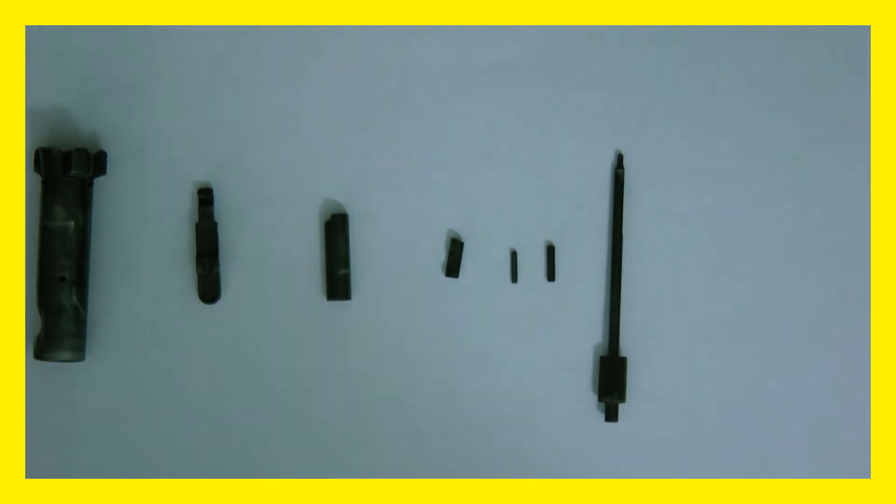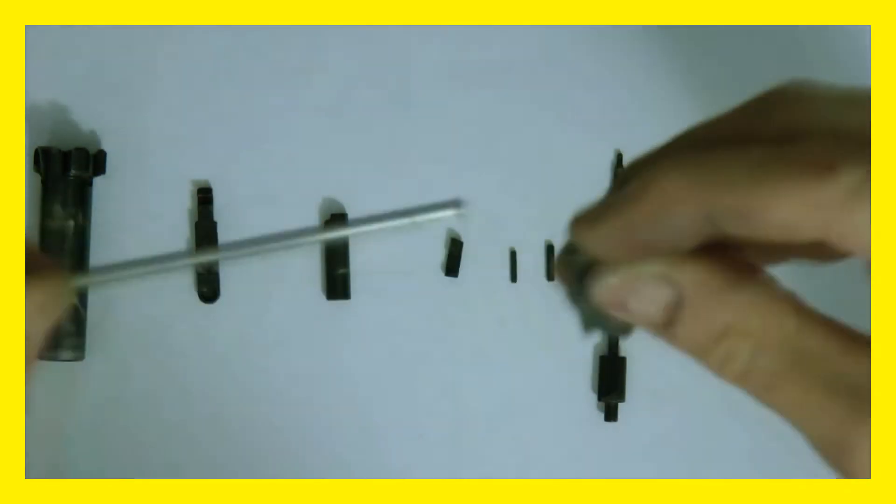I'm going to do real quick, since I got these out here, I'm going to just hit this with a little sandpaper real quick for a second. Just because this part I want to be a little shiny. I'm sure they're going to degrease it, but just don't want any residue on this.